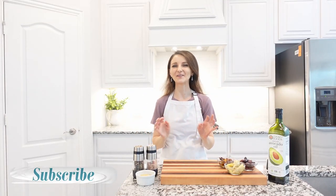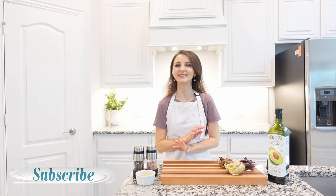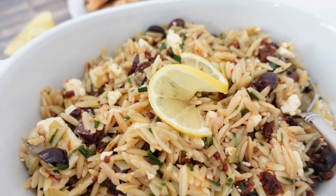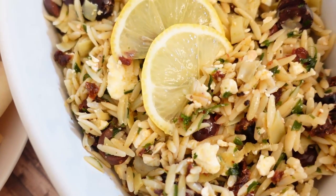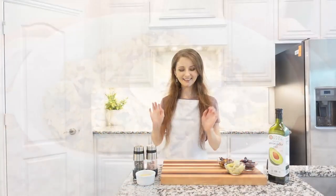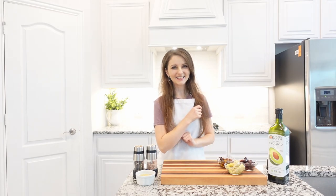Hi friends, welcome back to my kitchen! Today I'm going to show you how to make simple but delicious Greek pasta. This Greek orzo pasta is perfect to make any time of the year — it goes perfectly with almost anything. It's healthy and delicious, packed with flavors. I have everything set up and ready to go, so let's jump into it.